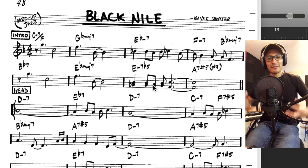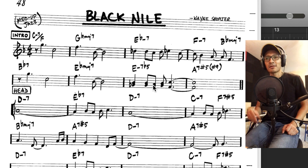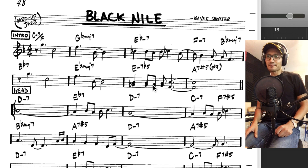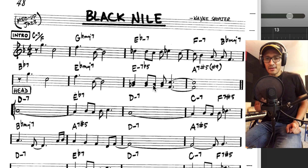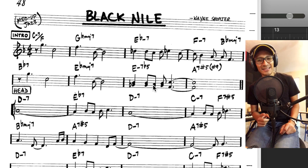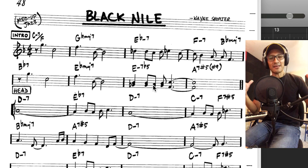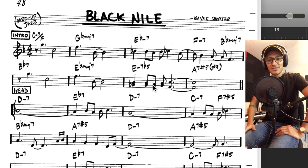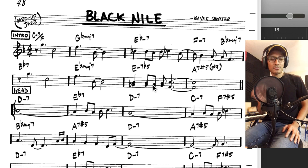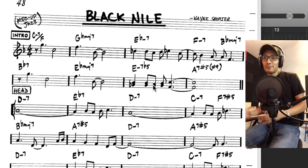Qué felicidad para mí volver a analizar otro tema de Wayne Shorter. Bueno, no analizar — vamos a hablar de algo bien concreto, algo bien cortito, porque en el video anterior me extendí demasiado. Voy a ser más breve. Si abarco demasiado, me voy a quedar sin materia; tengo que decir algo distinto en cada uno de los 400 temas del Real Book. Mi conocimiento es limitado, estoy aprendiendo, y mejor poco a poco así nos centramos en una pildorita en cada tema.